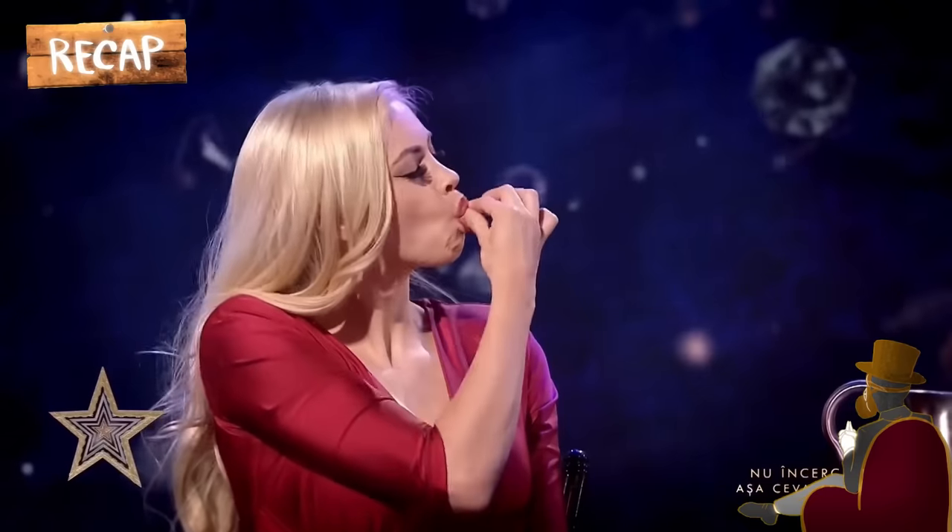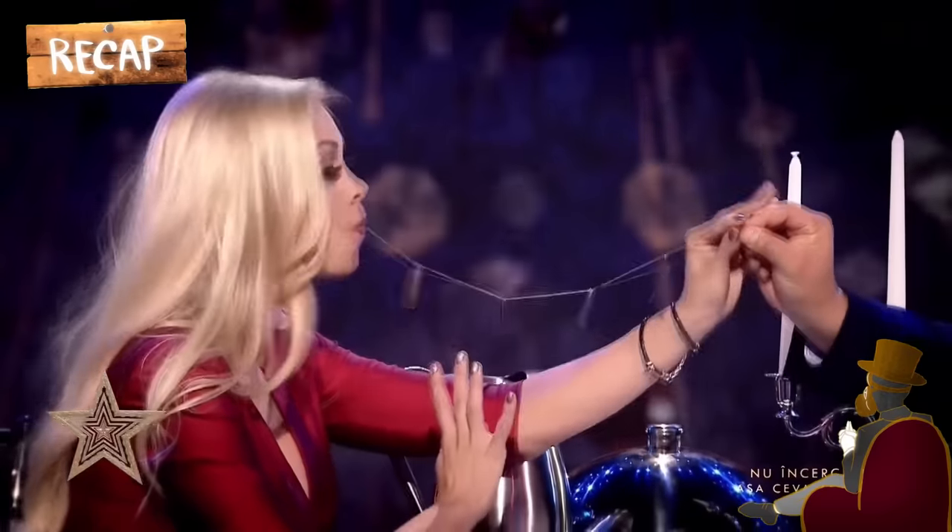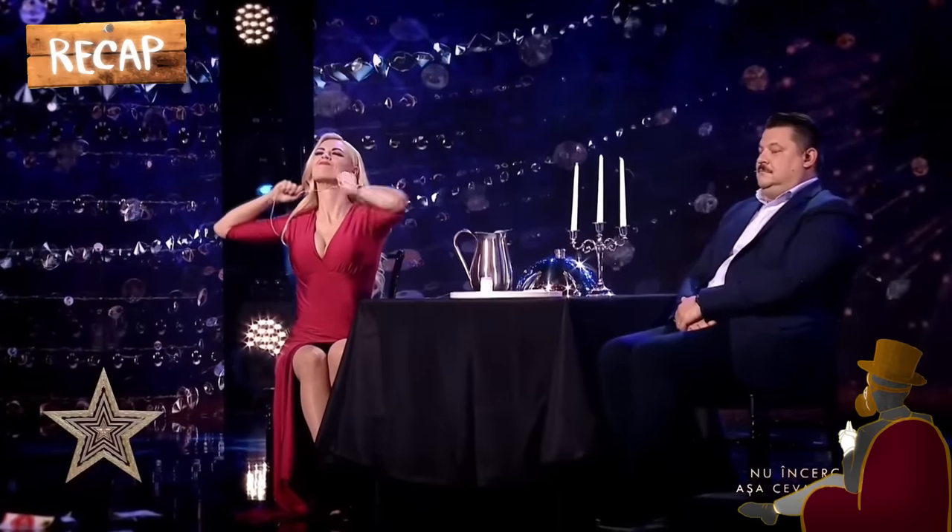Thereafter, she opens her mouth which happens to be empty, and performs one of the most amazing illusions ever performed live on stage. The magician pulls out the thread she initially swallowed and on the thread is each of the blades she gulped with a glass of water. Additionally, Chloe picks another thread, slides it through her neck, and pulls out the fifth razor blade without cutting through her neck.